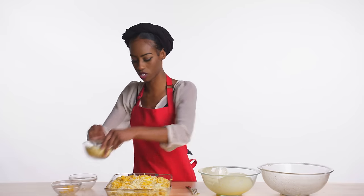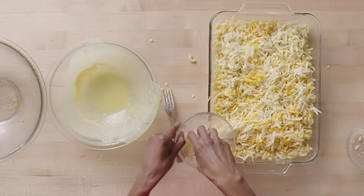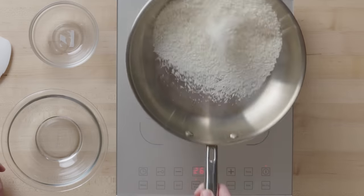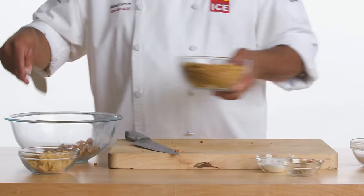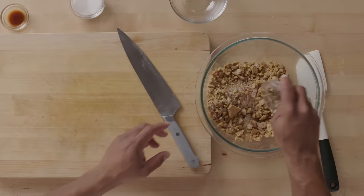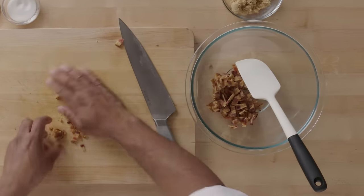Now let's talk about texture, starting with Ada — she just added more cheese on top, which didn't add any structure or texture to the mac and cheese. Anthony added toasted panko to the top, which gave it a delicious crunch and visual appeal. Michael took it to another level — he added crumbled graham crackers, black pepper, and smoked bacon, which give a really nice, robust flavor profile to the dish.